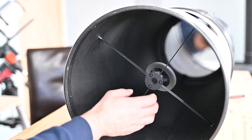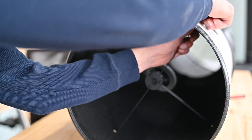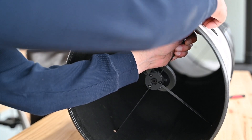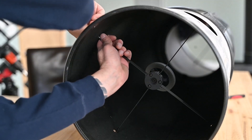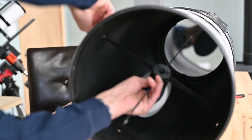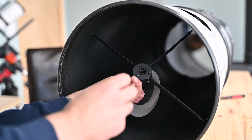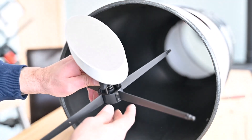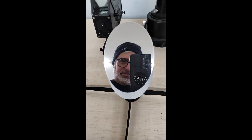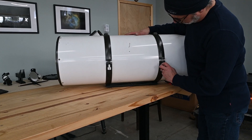The secondary mirror could hit the inside of the OTA, so notice how I grab the assembly and hold it carefully as I remove each thumbscrew. Once all the thumbscrews are removed the assembly will fall freely — and that was a good catch on my part, otherwise we would have had a problem with the secondary mirror.